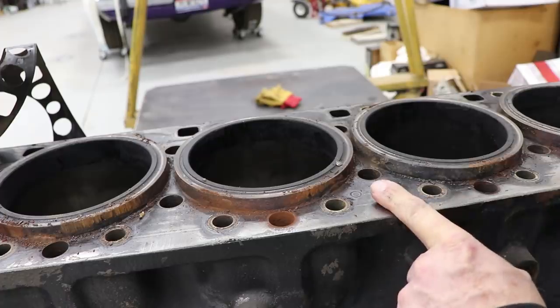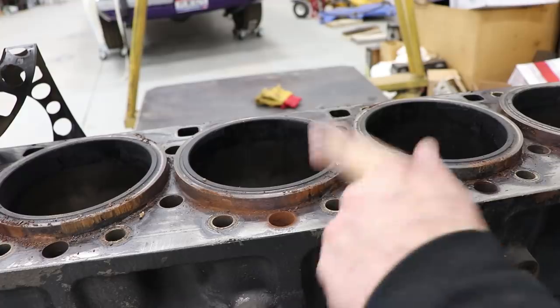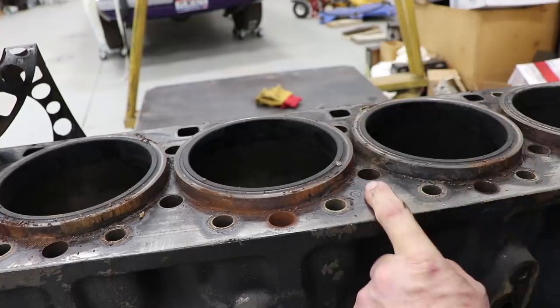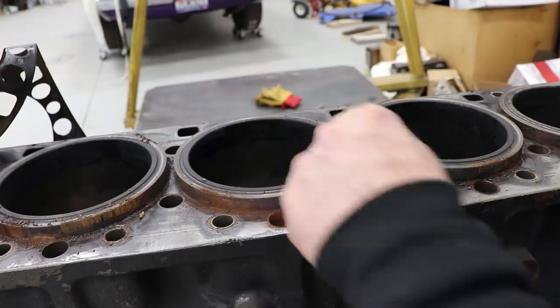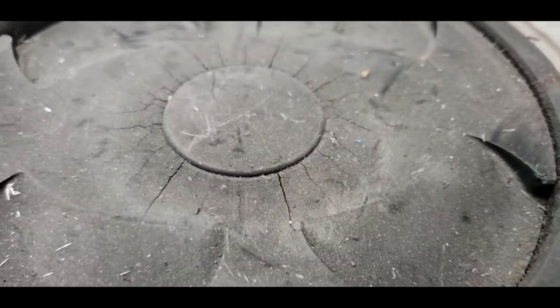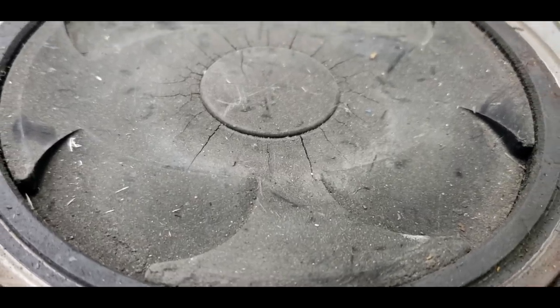So anyway, we'll go through this and build it from the ground up — talk to you about liner protrusion, show you how to measure all that and how you seal up one of these old girls. It'll be fun, they said. It'll be exciting, they said. Look at that — that's heat cracking, and those are pretty bad. That's from over-fueling.